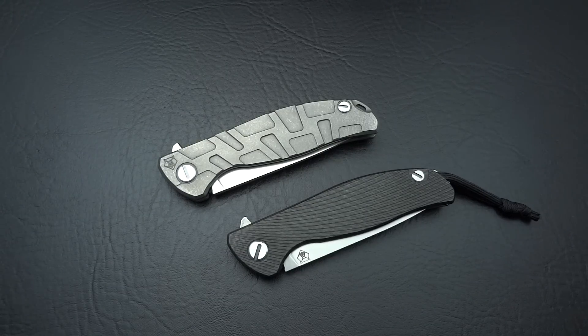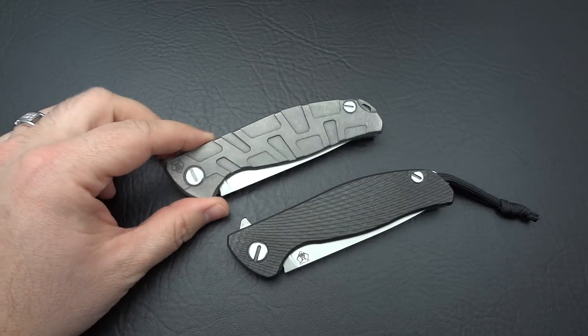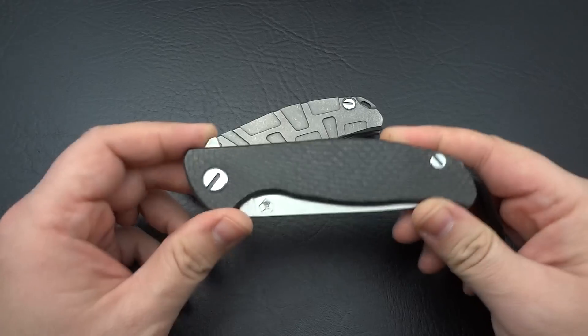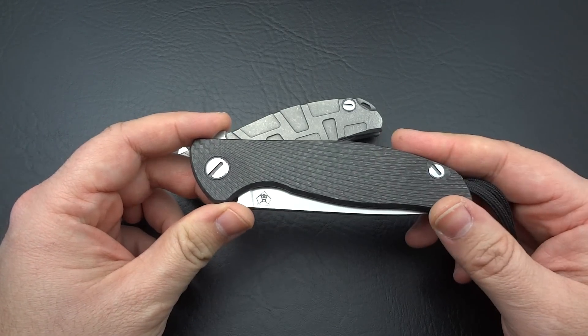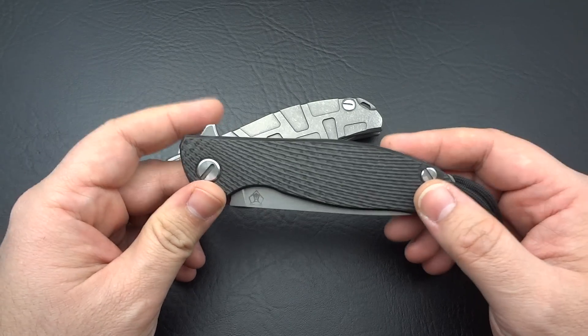Hey guys, Jim here. I want to talk to you a little bit about my second Shirogorov that I just received, which is this one right here. This is the Model 95T, the Model 95 in all titanium. You may recall, if you watched my overview on my Hati, how much I was immediately impressed with the brand and how much I love the knife.